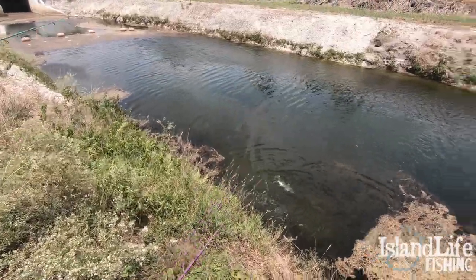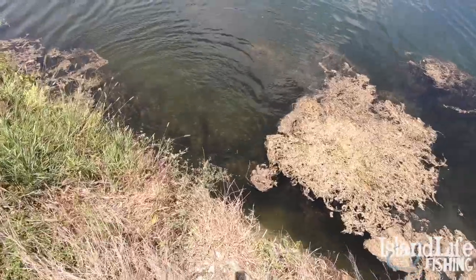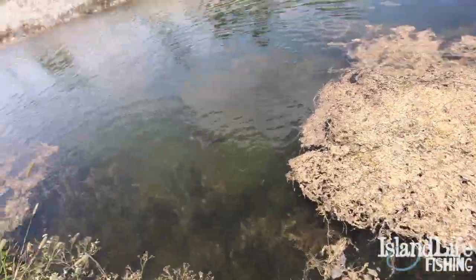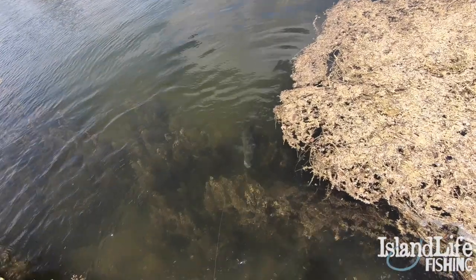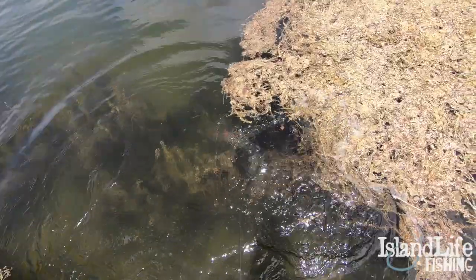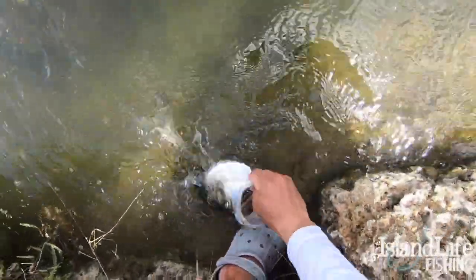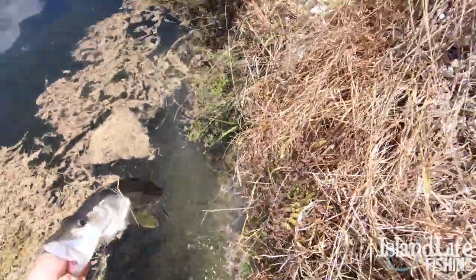Oh, I forgot the net — we did forget the net. It's okay, I'll slide down and land him. It's the canal snook, baby! He's flared up, keep reeling, keep reeling, keep reeling. Come here, you. Got him! Yeah, how about that? Little snook!